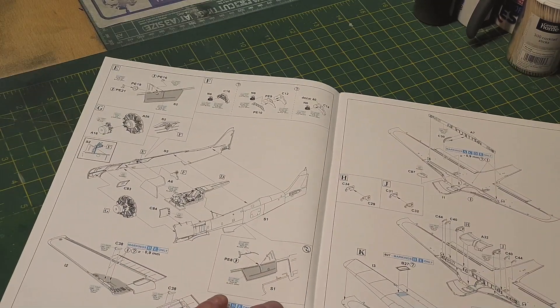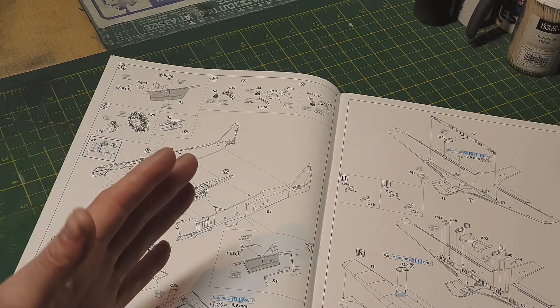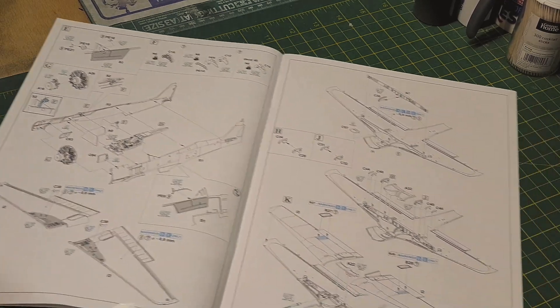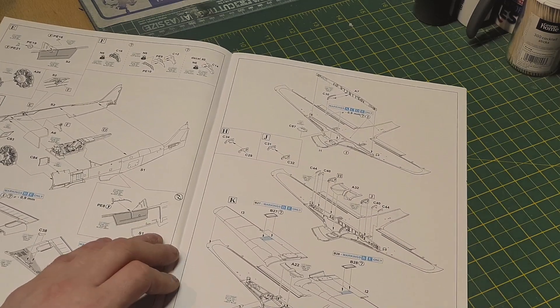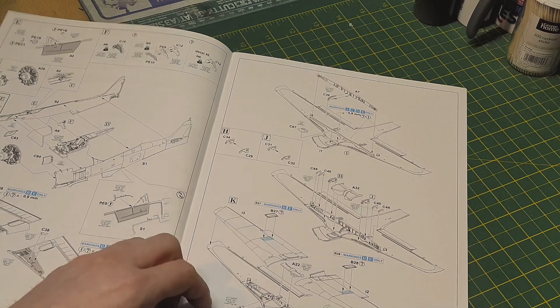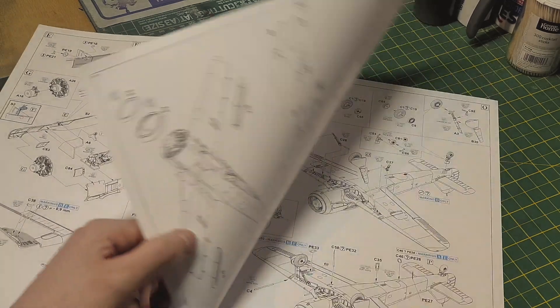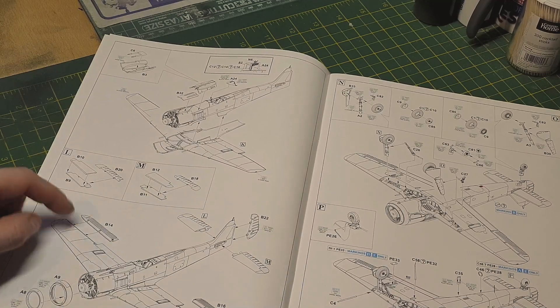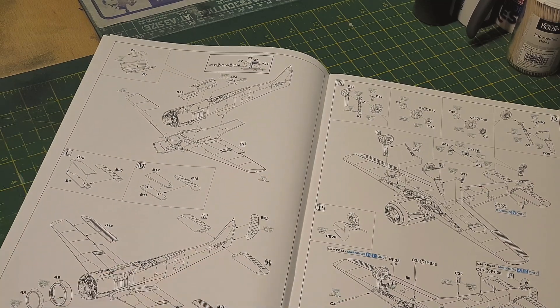Typical one or two fighter cockpit goes together, fuselage gets put together, then your wings. The undercarriage parts go in, your detail parts for the undercarriage, the two halves of your wings going on together, putting your fuselage and wings together, then your ailerons, tail fins, and rudders.